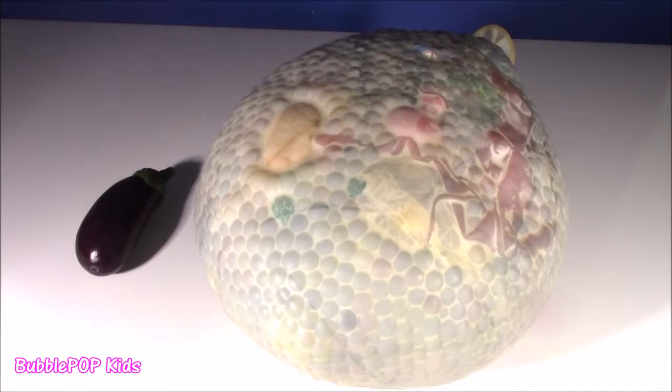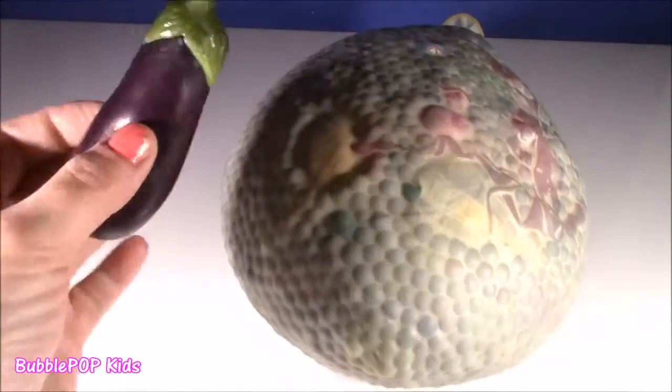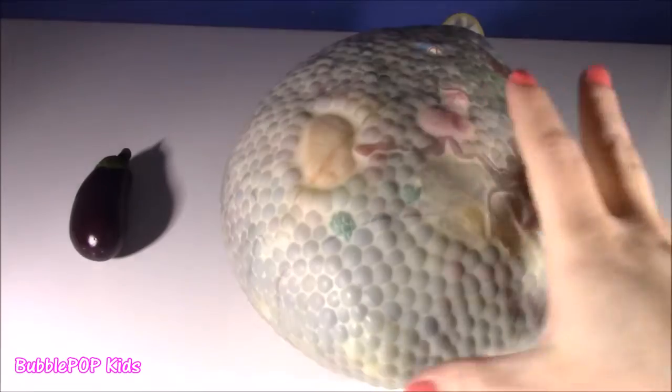Hey guys, Bubble Pop Kids here. Get ready for some squishy chopping. Got a big one and a baby — oh, so, so excited. You guys, Colleen dropped off the biggest homemade squishy stress ball I've ever seen.